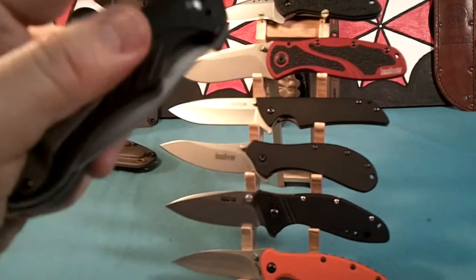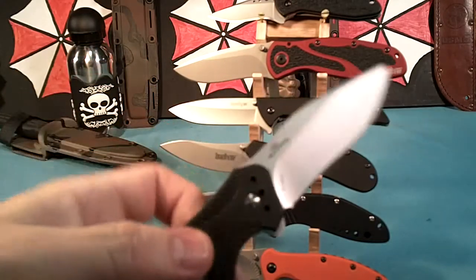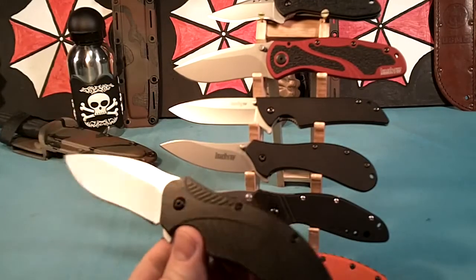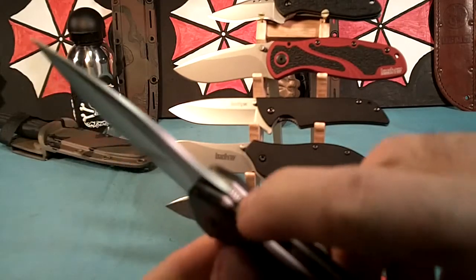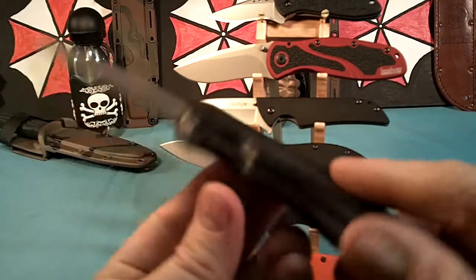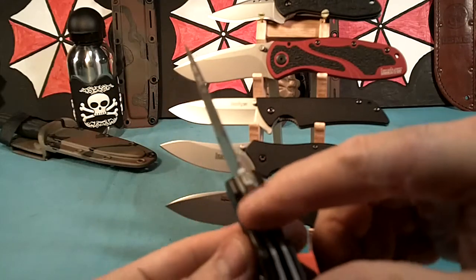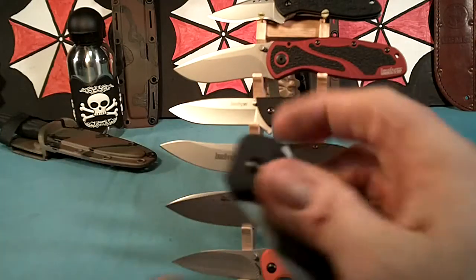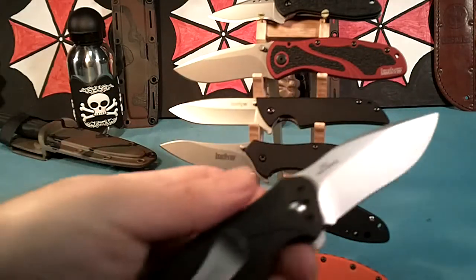The last one on my list is the Kershaw Clash. It's got the same kind of pocket clip. Really fast opening. This is one of the heavier ones — I think it's in the four ounce area. It does have a few little rounded serrations right here, but nothing much. The liner lock does have some rounded serrations. Blade is clean, no serrations on the blade. It's a real fast knife. I really like it, but it's made in China, so that's kind of second on my list.